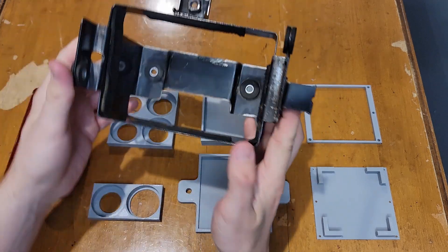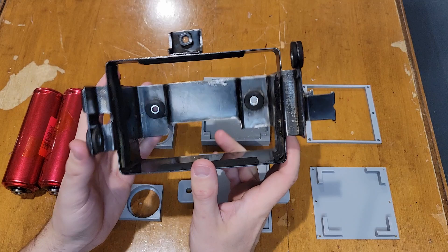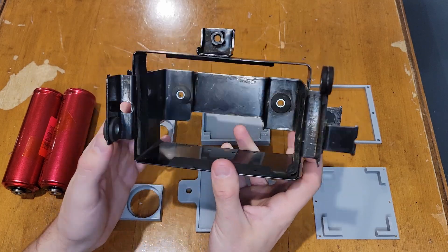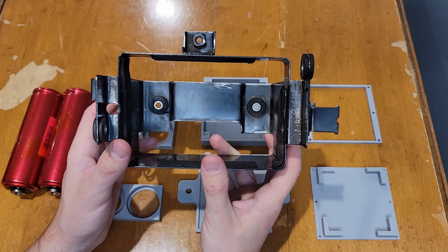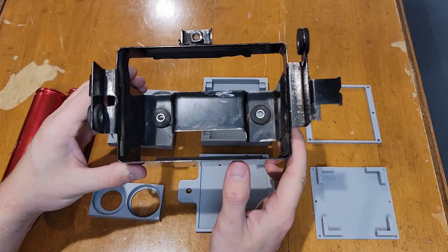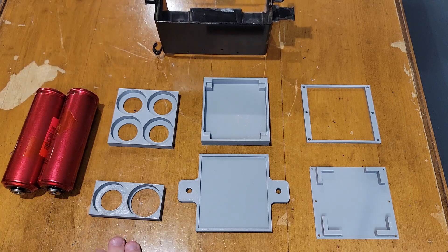This is the compartment the motorcycle is currently using — originally a deep cycle battery would sit in here. So I'm going to design a battery compartment for these Headway cells to go inside this metal compartment. I broke the battery box assembly into multiple components so you could see the key functions of what this battery box will entail.